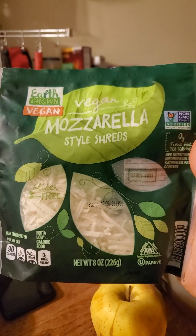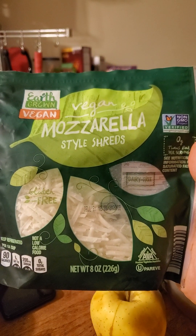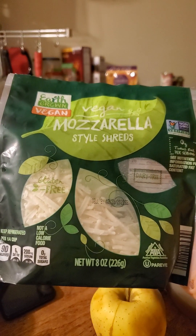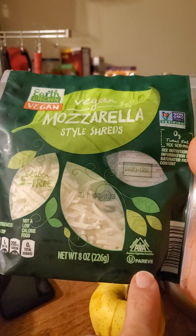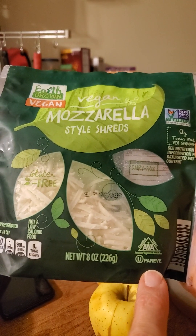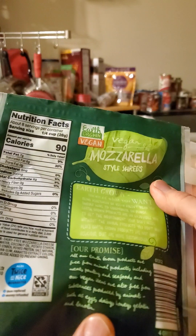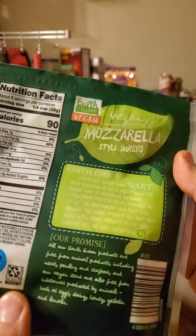This review is of Earth Grown Vegan Mozzarella Style Shreds. They're gluten-free and non-GMO, no trans fats, dairy-free, paravs so they're safe for Jews and Muslims in that respect, and certified vegan.